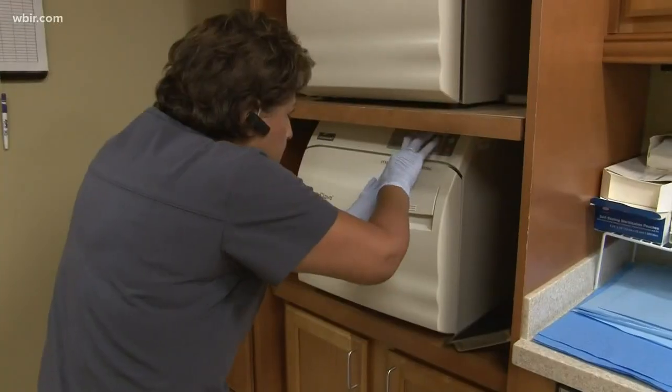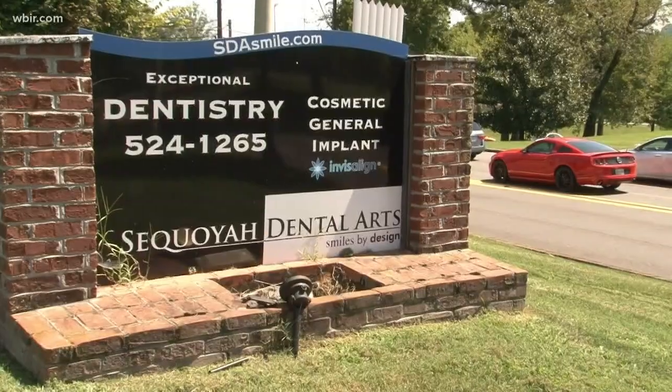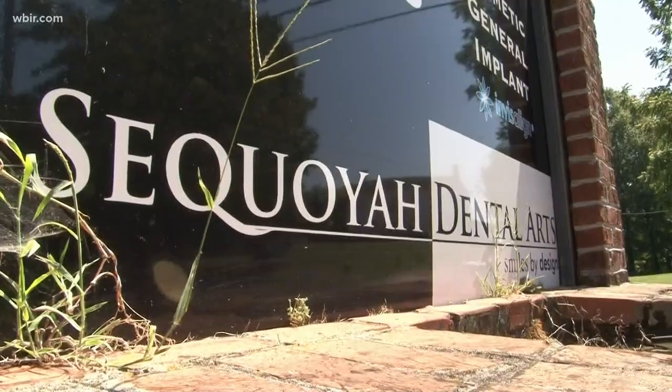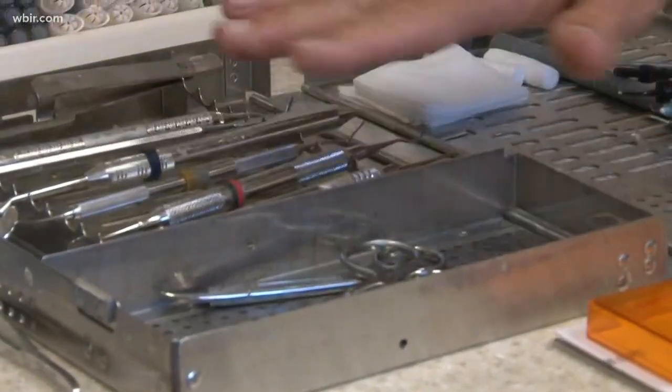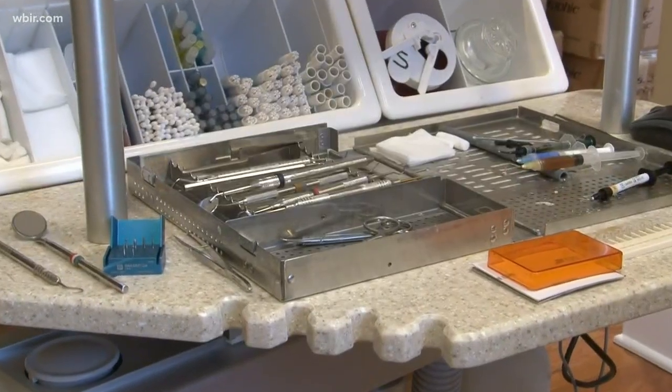So what can you do as the patient to make sure those tools are clean? Dr. Pablo Fonsea with Sequoia Dental Arts says trust is huge. Ask your dentist — they're probably more than happy to show you the whole step-by-step process. And if your doctor hesitates, that could be a red flag. If they feel uncomfortable sharing with you, that may be something to think through. But I think most of us who are on the up and up would be happy to share that.